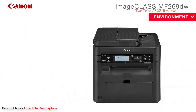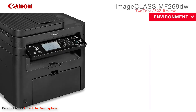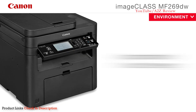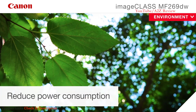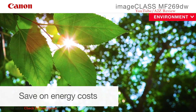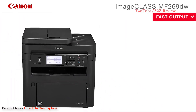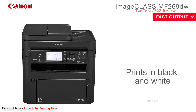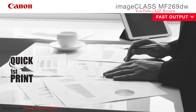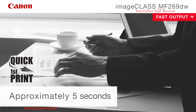The MF269DW printer meets Energy Star guidelines and is equipped with Canon's efficient Energy Saver mode. Energy Saver mode uses less than one watt, helping you reduce power consumption and environmental impact while also saving on energy costs. The Canon ImageClass MF269DW prints in black and white at up to 30 pages per minute. With Canon's quick first print technology, your first print will be in your hands in approximately five seconds.